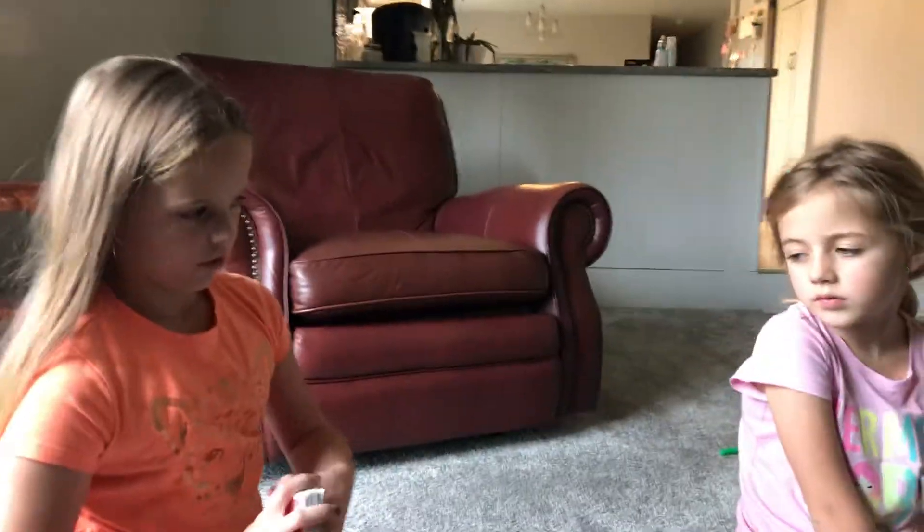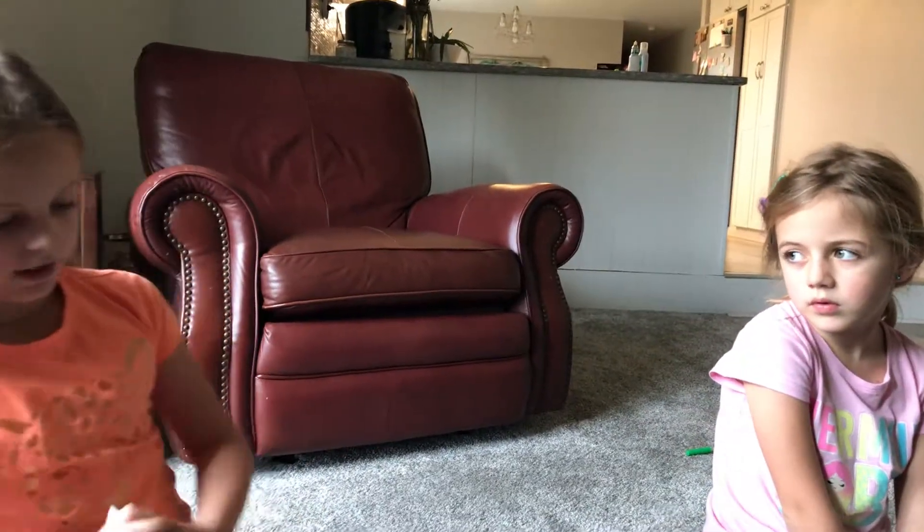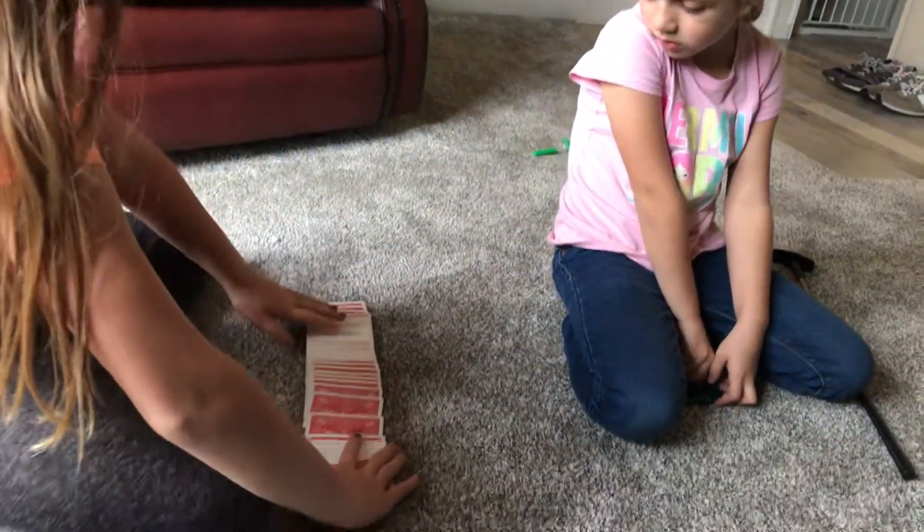Alright, so today I'm going to show you a card trick that is really, really difficult. Alright, can I point at a card, any card?